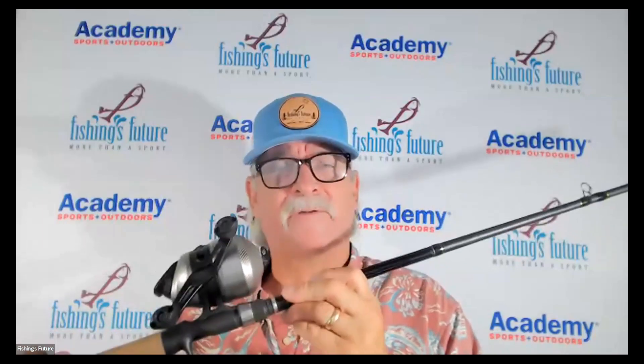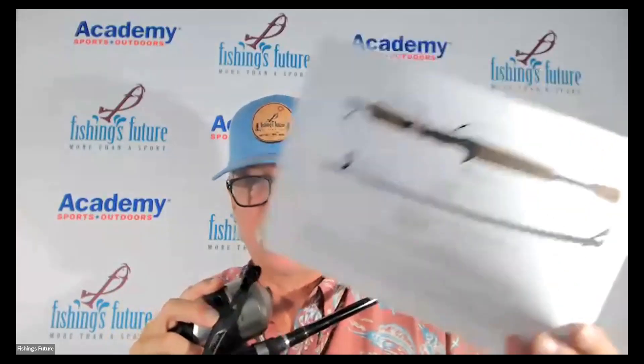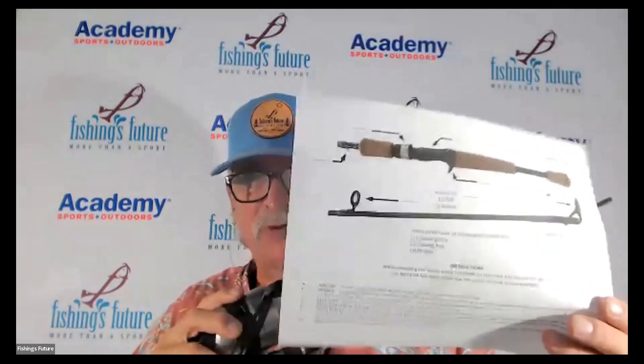Let's stop here if you have any questions for the teachers. Then we'll get started with the next item, which will be the casting-type rod. You'll need to have that sheet ready to go for the next section.